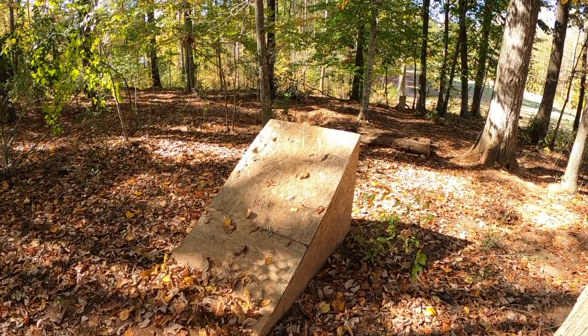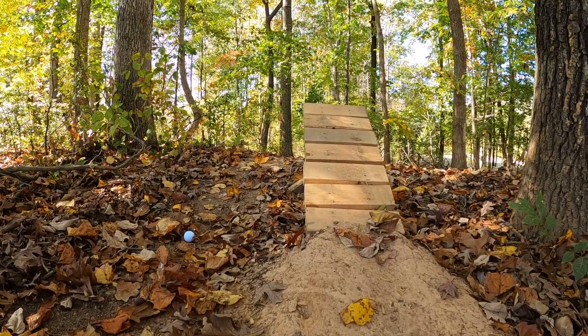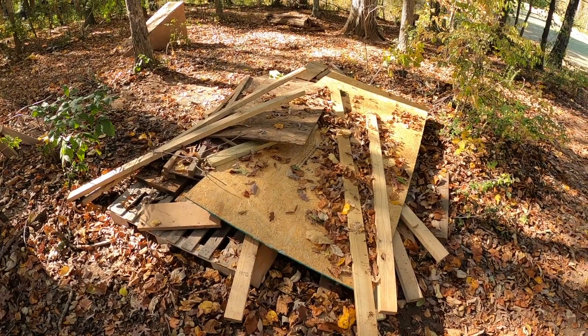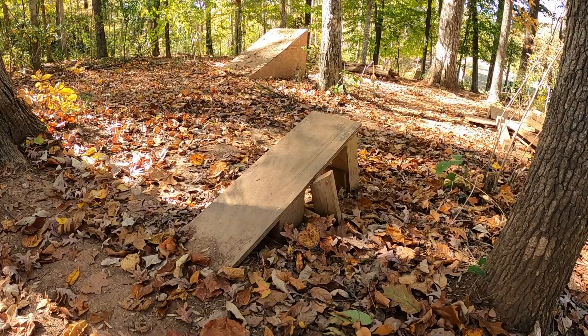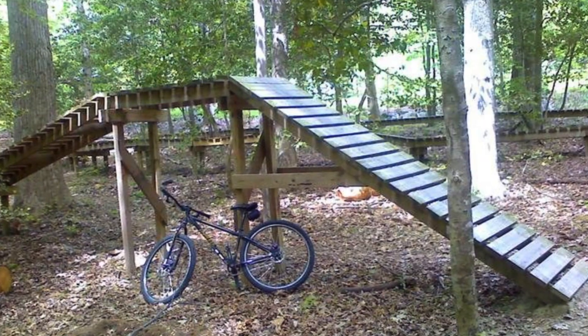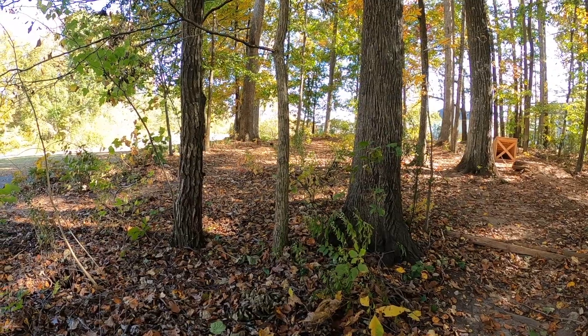Wooden features make a trail funner and more exciting. Only 1 out of the 5 wooden features are actually beginner friendly. So today, we're going to shrink this pile of wood and add to our bike park. Because in this video, we're going to build an A-frame, and for this A-frame, we need some space.